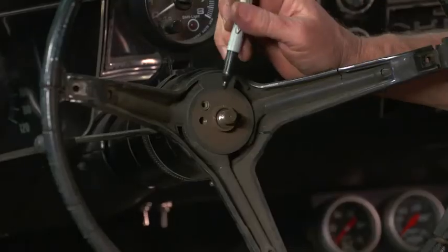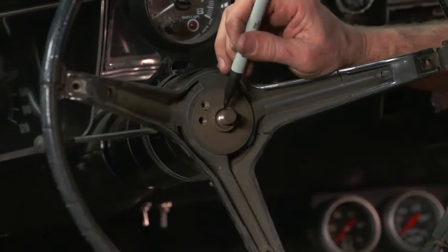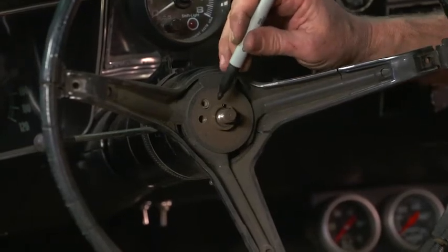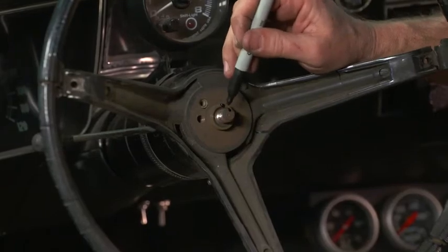Another thing you may want to do is mark the steering wheel where it sits on the shaft with a Sharpie. That way you'll actually know which way it goes back on. Generally there is already a mark on the steering wheel, but you might want to mark the shaft as well.